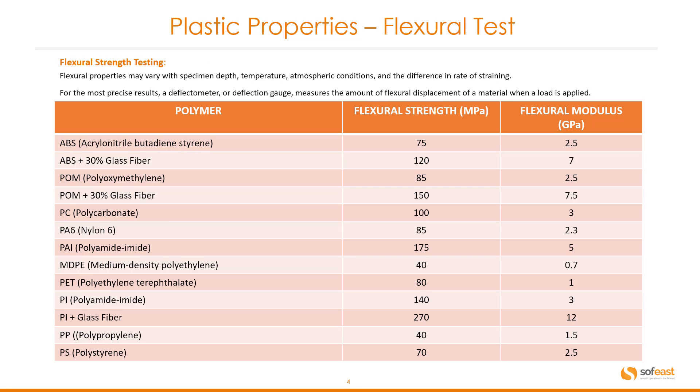So let's have a look at some common materials and what their flexural strengths are. We can see here we've got very common properties such as ABS at 75 MPa. We've got medium density polyethylene right down at 40 MPa. And we have the polyamide imide plus a glass filled fibre right up at 270 MPa. The rest of them you can have a look at here in this table.